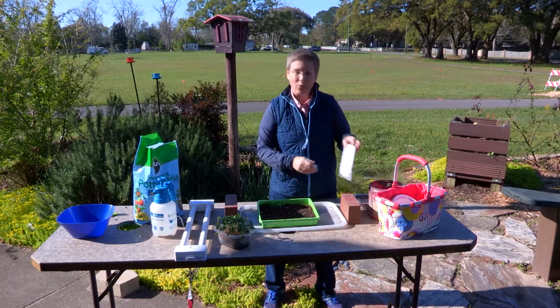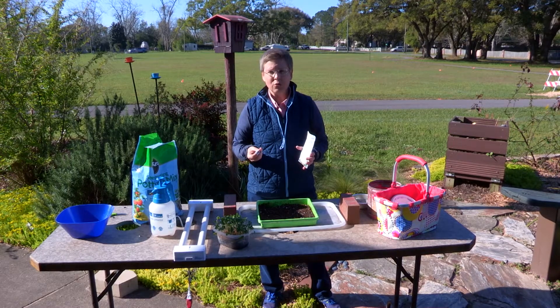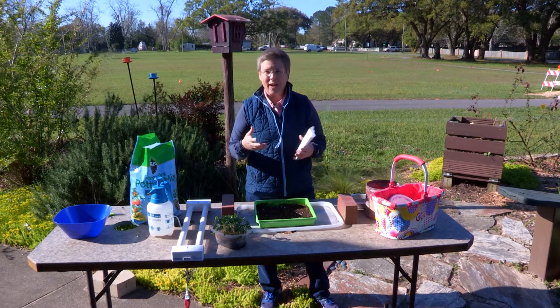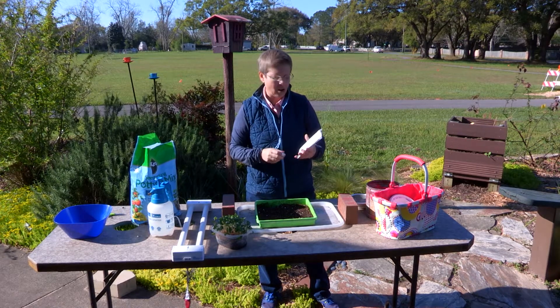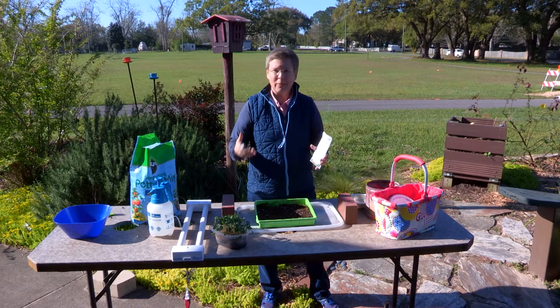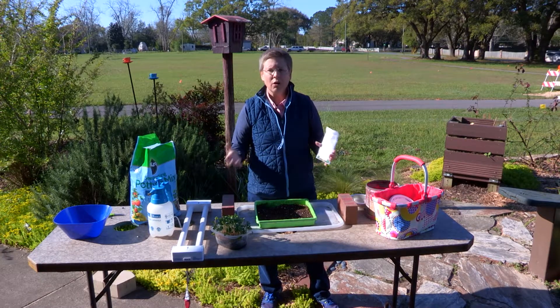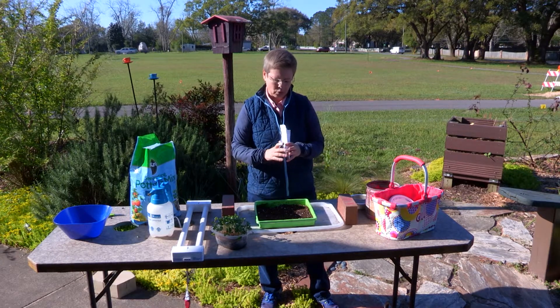Today I have radish, because radish gives a nice spicy flavor to foods, sandwiches, and salads. You can also grow kales, herbs like dill or basil — there's a whole host of different edibles you can grow that you simply harvest before they reach full maturity.